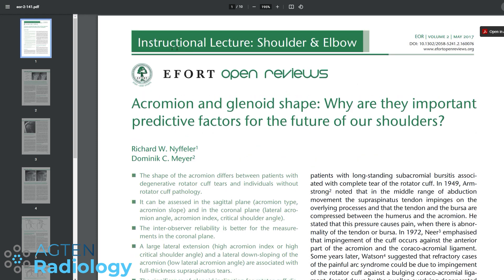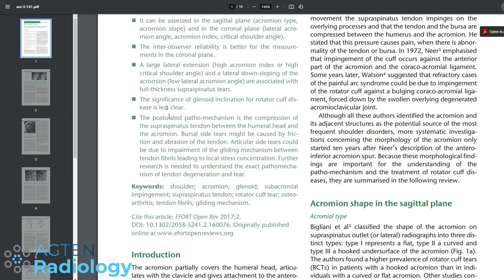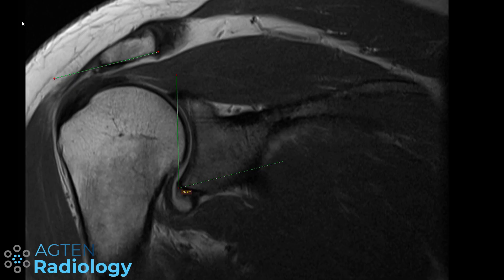Here is another study in a different journal, with notable authors in shoulder surgery. They say that lateral downsloping of the acromion or a low lateral acromion angle are associated with full-thickness supraspinatus tears. So there you have it — studies showing one thing and the opposite. To reason through this: a lower angle means less space, which could lead to impingement of the tendon and eventually tearing.